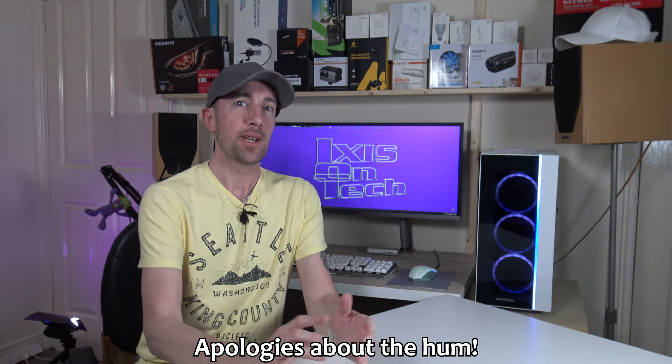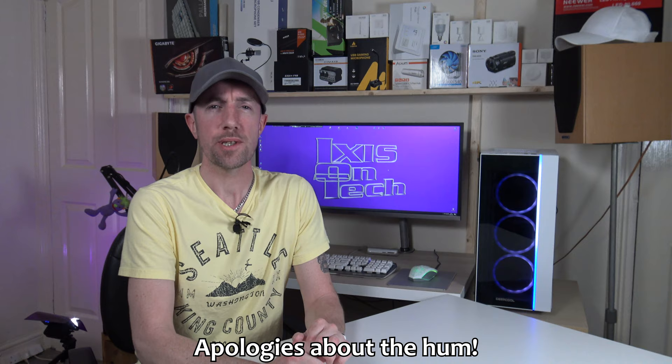I've done plenty of videos on microphones, but what's one thing that you need in order to hear what you've recorded? Some speakers!